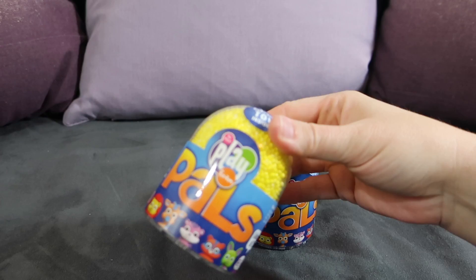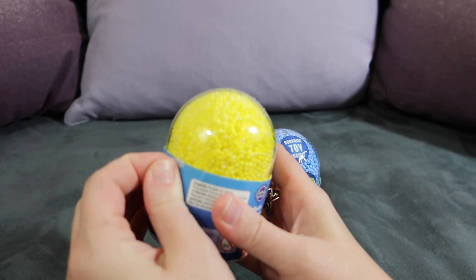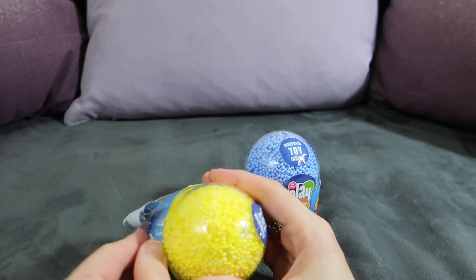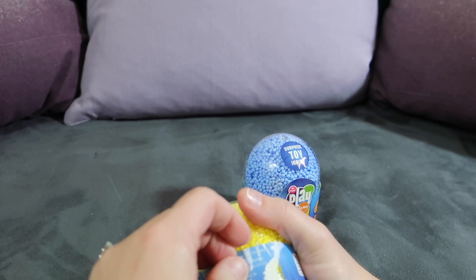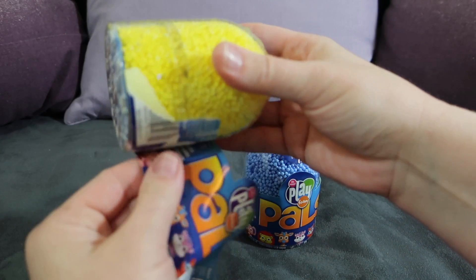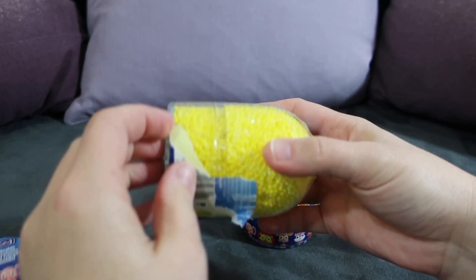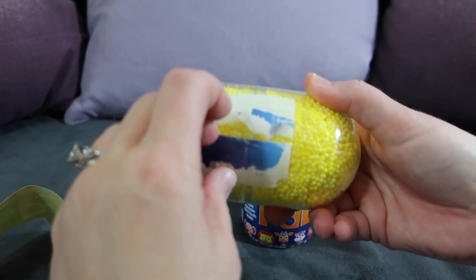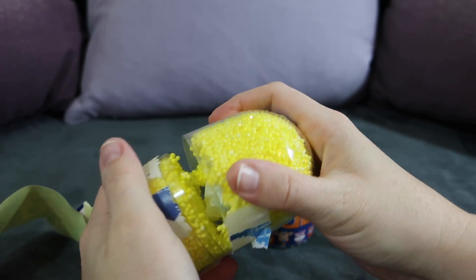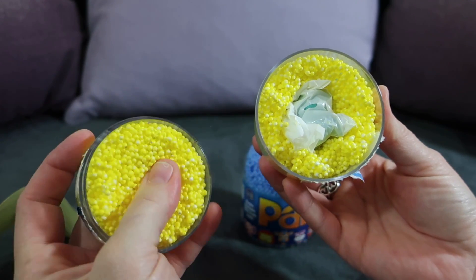I've got a yellow Play Foam Pal here and I'm just going to take the wrapping off. I like that it comes with the reusable container. So we're just going to test this opening out and see how this opens — this is our first one. You can see that this big sticker comes off, and then it has this reusable container. I'll get all the stickers off later, but I should just be able to pop that off.